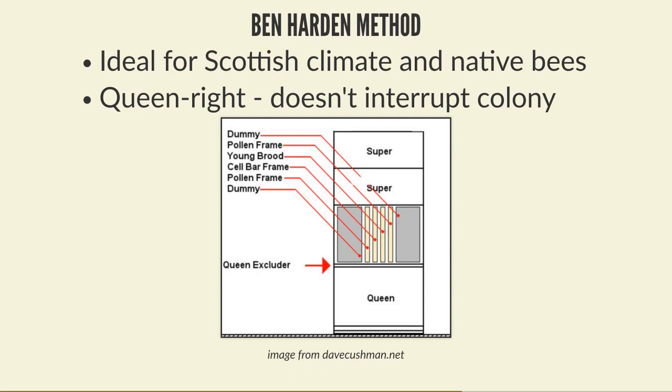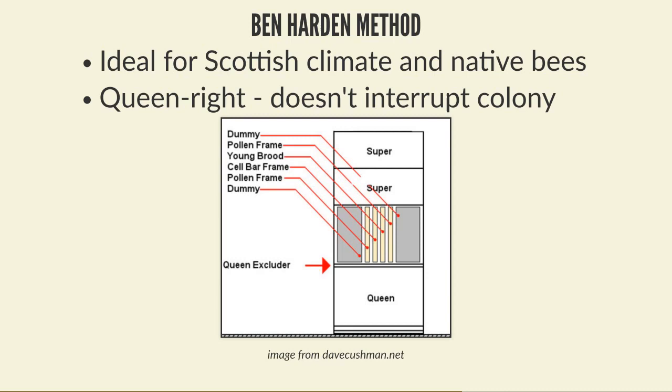On a large scale, commercial bee breeders use mini nukes. A mini nuke is exactly the same idea as a main nuke but much smaller, generally made of polystyrene. The Apidea is one of the earliest polystyrene designs and is considered the best, though possibly the most expensive. Cheaper Chinese alternatives work in the same way. You fill them with literally a cup - about 300ml, roughly a thousand nurse bees collected from brood frames or a super.